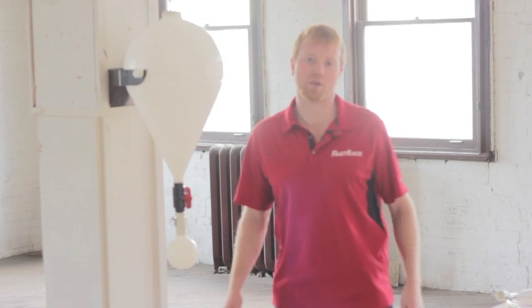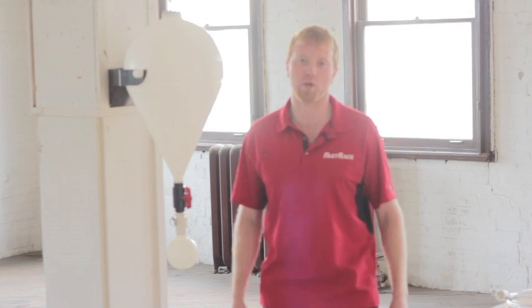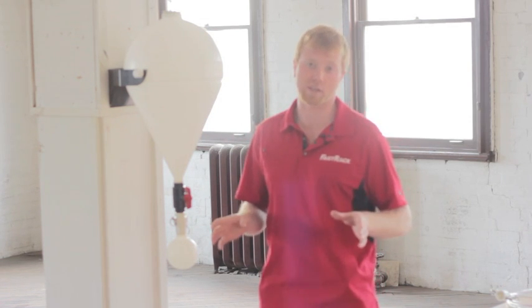Hey everybody, it's Casey here with Fast Rack. We just got back from the National Homebrew Conference — we had an awesome time. Thanks everybody for coming and checking out our booth. We just want to do a quick overview on our new one that we're working on. It's called Fast Ferment. Some of you might have seen it before — it was formerly known as the V Vessel.